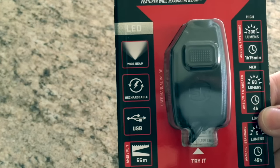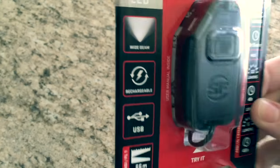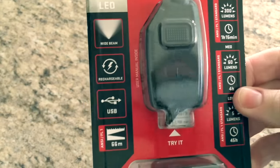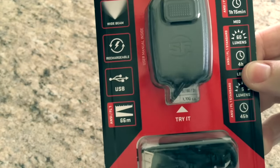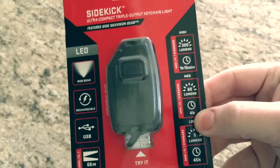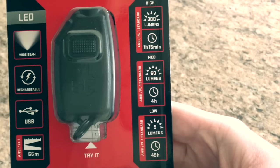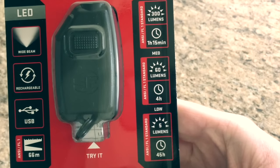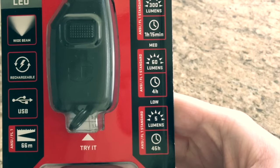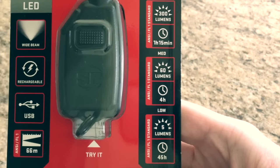Starting on the left side: the LED forms a wide beam, is rechargeable via a little USB — I think it's either a mini or micro USB, I always get those mixed up — and can shine 66 meters. It has three modes. The highest is 300 lumens, which lasts for just over an hour. There's a middle mode at 60 lumens that lasts for four hours. And then you have five lumens, which lasts nearly two days — 45 hours.